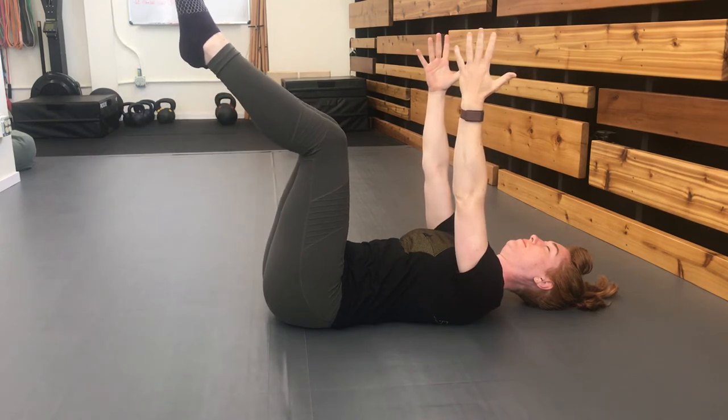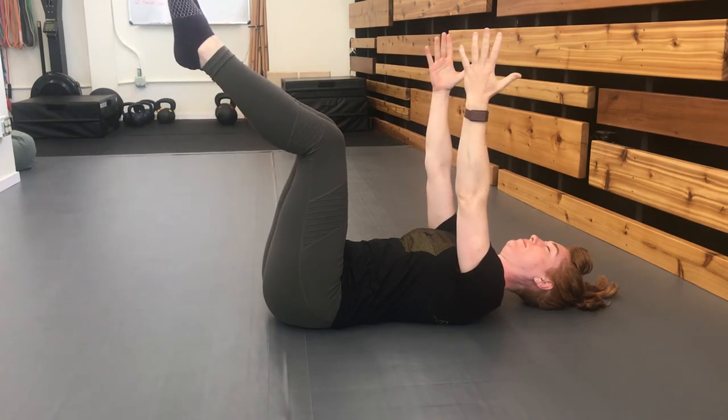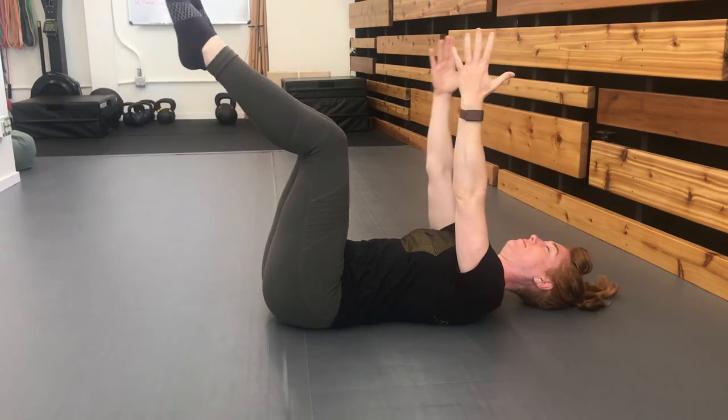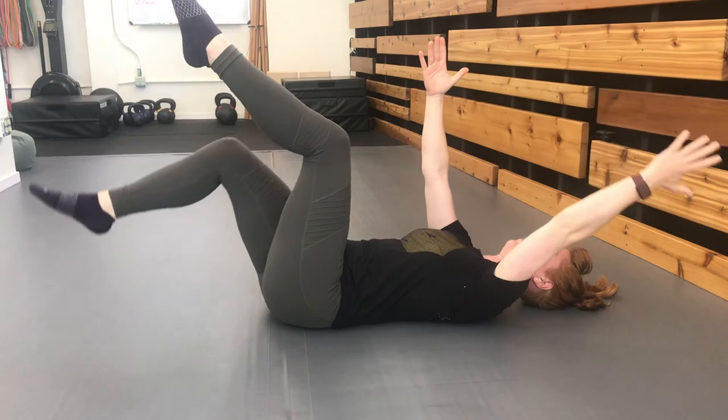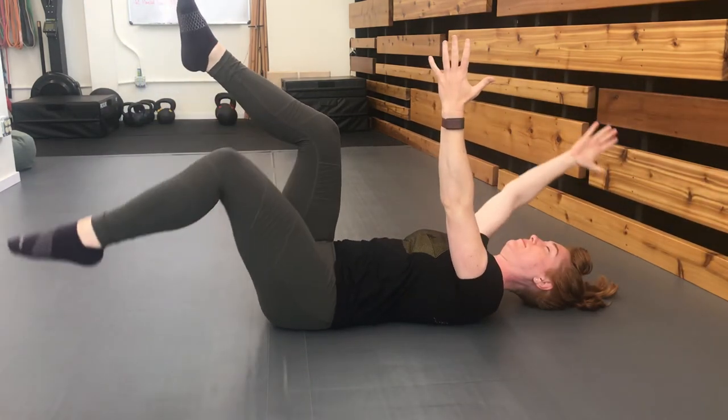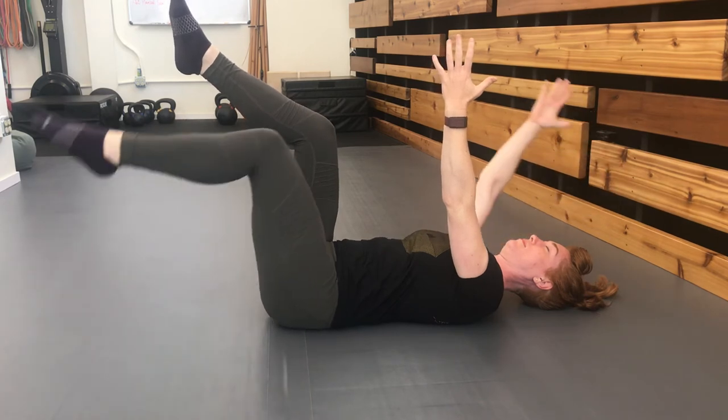The final variation includes moving your opposite arm and leg at the same time. This might feel a bit uncoordinated at first, which will present itself by the non-moving arm and leg trying to get in on the action.